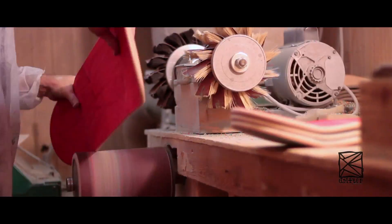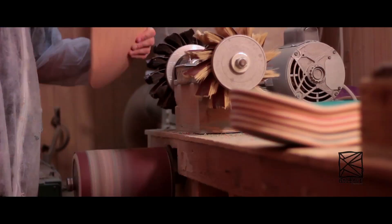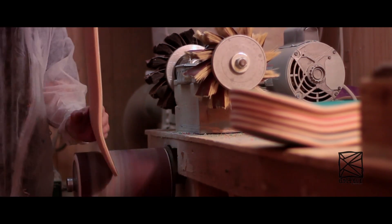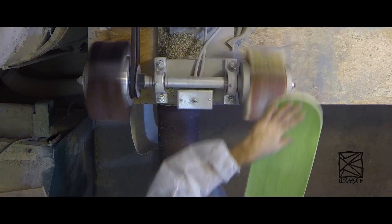After the boards are rounded off, they still have to be sanded. I use a bag sander, also called a drum sander. The boards are drum sanded, hand sanded, and then flap sanded.